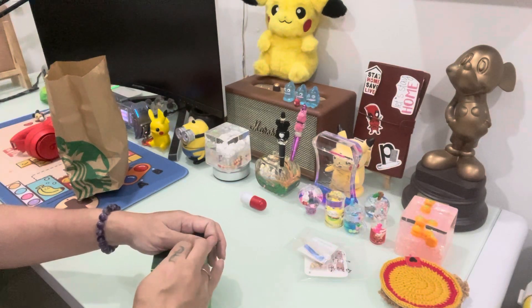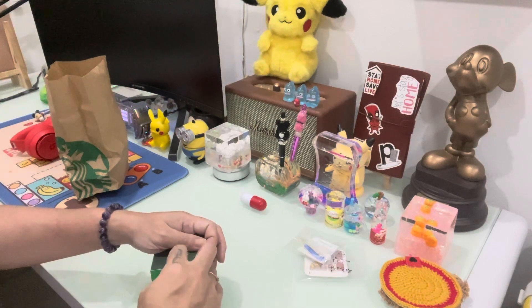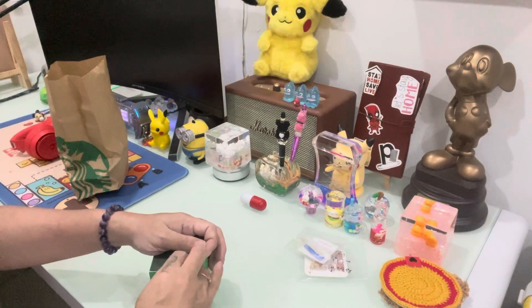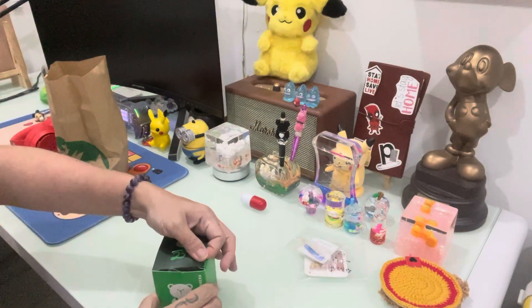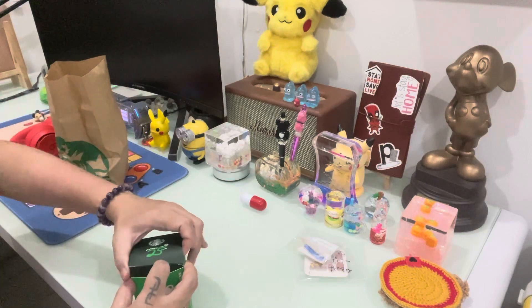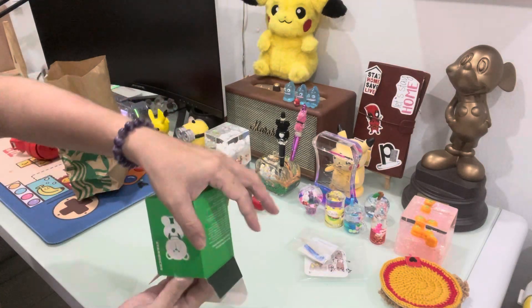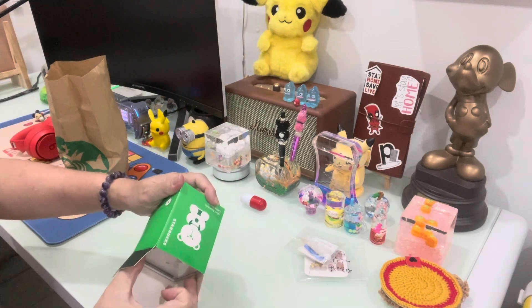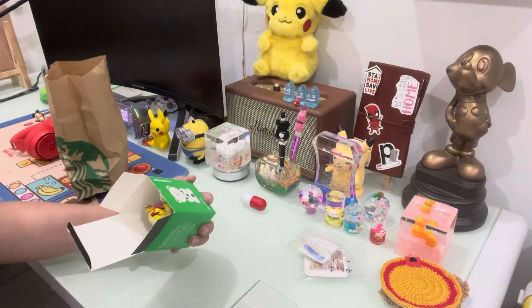Oh, I want the brown one. Yellow one — please give me the brown. Oh, what's that? Oh, I got a yellow one.